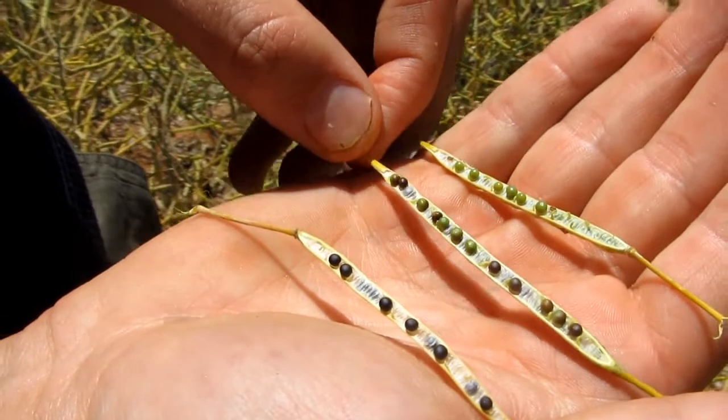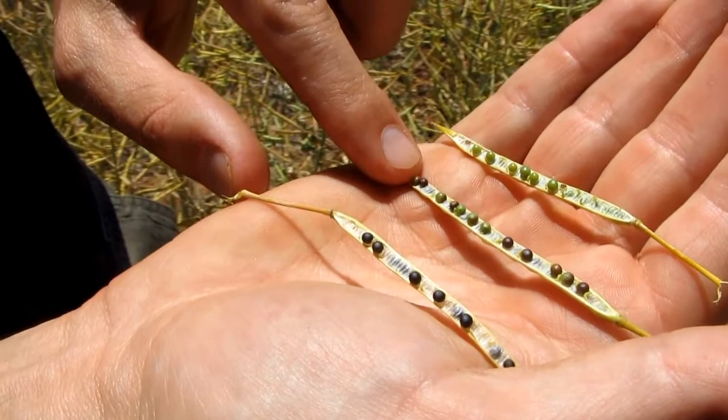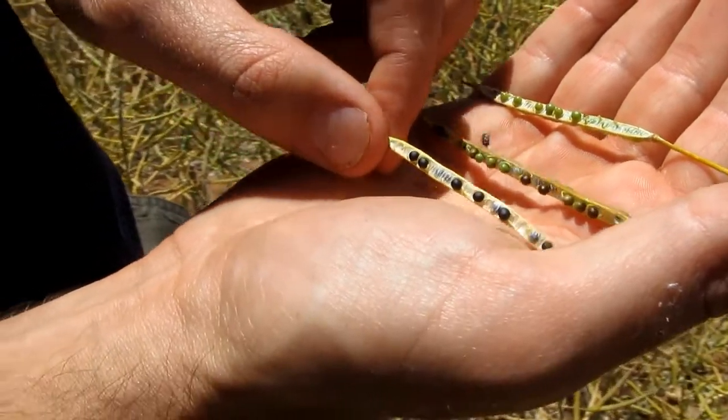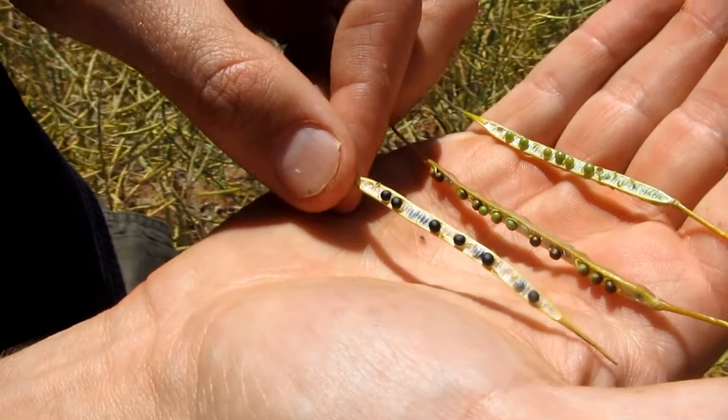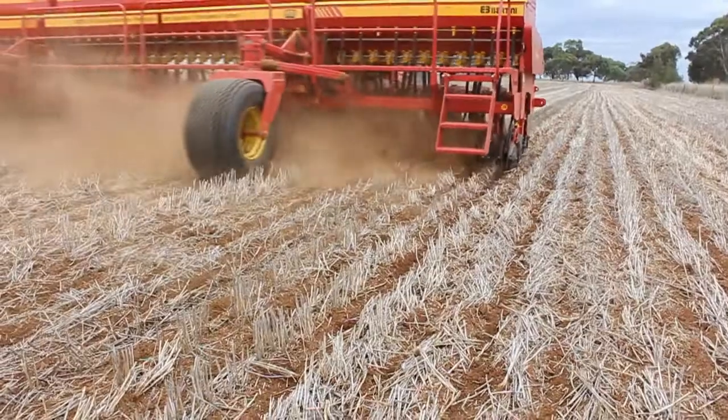Seeding depth in canola has always been regarded as a very important issue because it's such a small seed. We used to sow canola at about one centimetre deep. But there's work being done in New South Wales where, if moisture is a little bit iffy and you have to sow your seed down at say three centimetres or even a touch more, and soil temperature is still quite warm, I'm not as worried now as I would have been in years gone by. So if you have to chase moisture, you can sneak the seed down a little bit deeper than we used to.